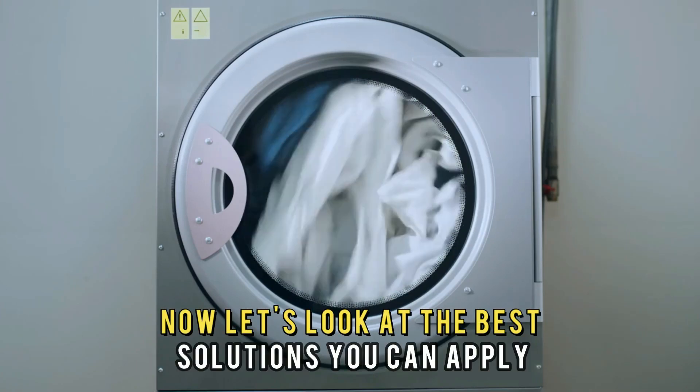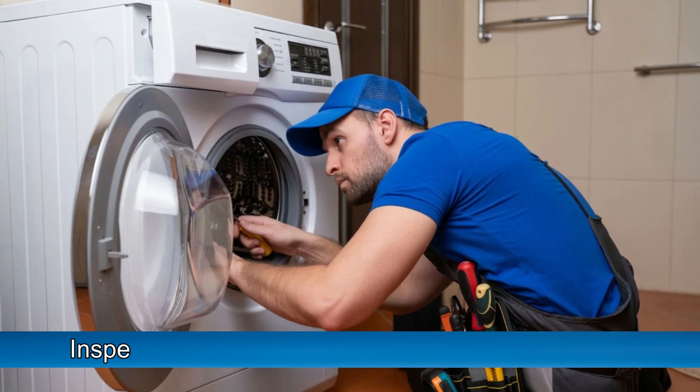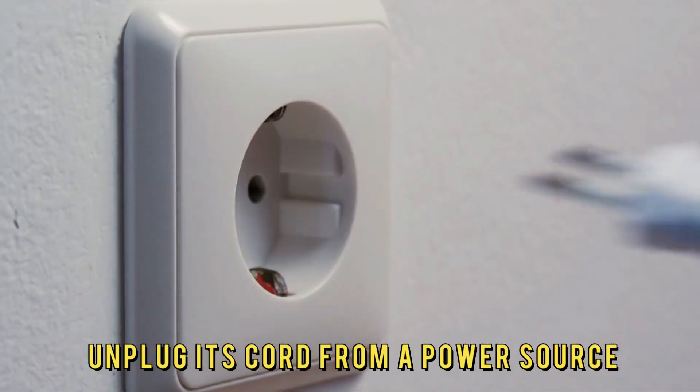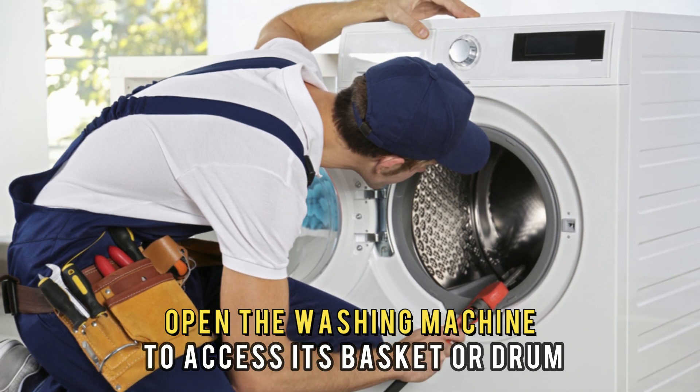Now let's look at the best solutions you can apply to fix the fault code. Inspect the washing machine for any obstruction. Turn off the washing machine and unplug its cord from a power source. Open the washing machine to access its basket or drum.